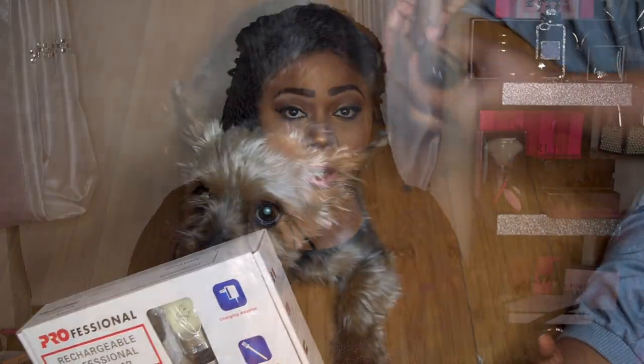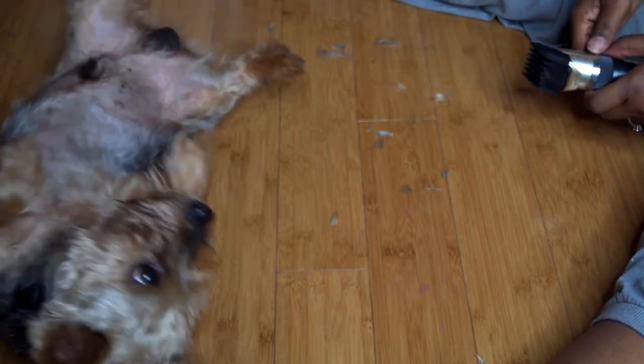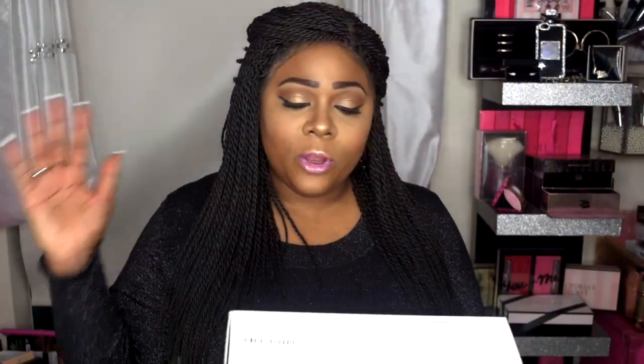You do want to charge these before you use them, but I didn't charge them because I wanted to see how long the battery would last. They lasted throughout the whole cut. As you'll see in the video, there wasn't too much of a hassle — he actually wanted to play during the cut, which is rare.